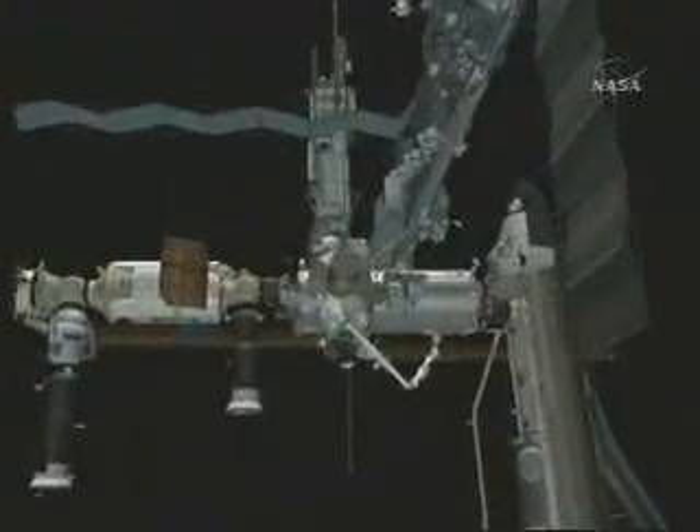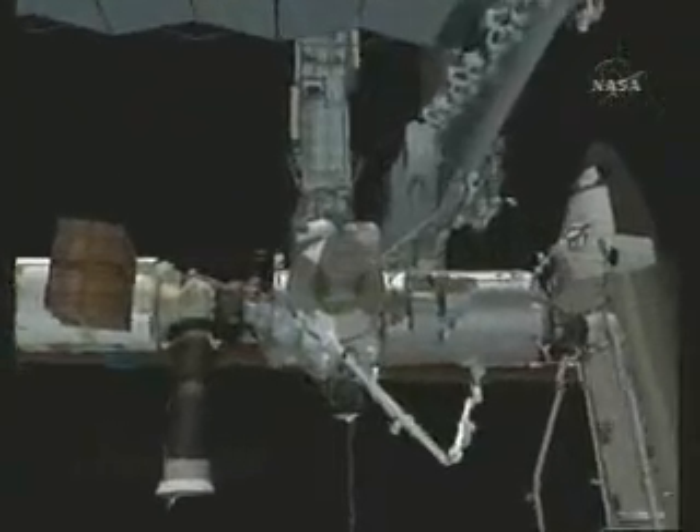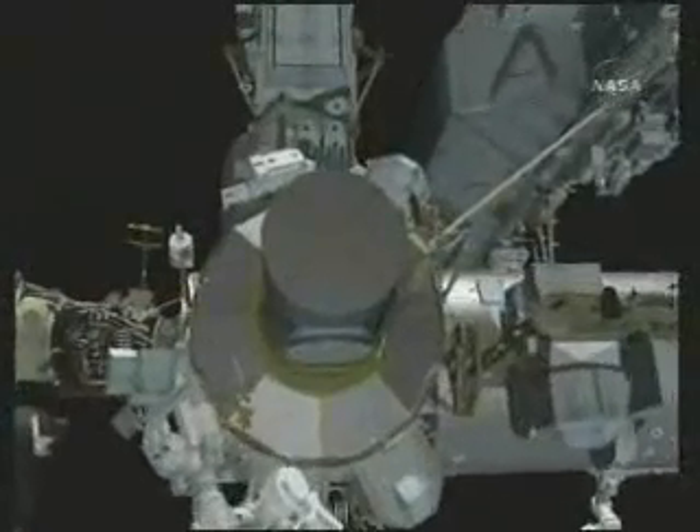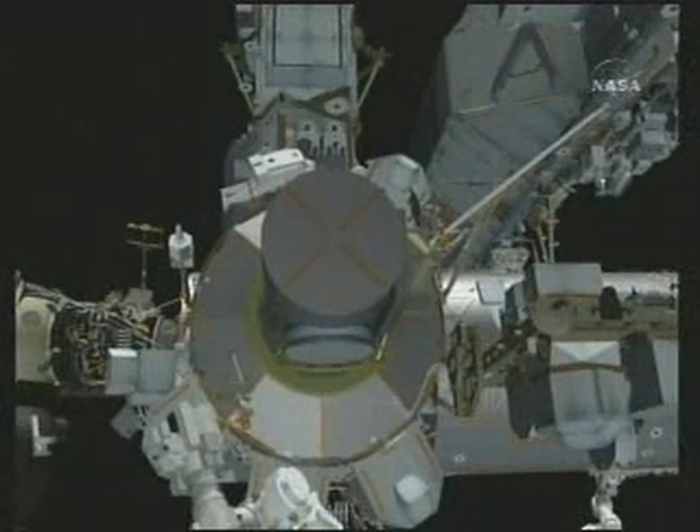Stephanie and Dan will position Canada Arm 2 for EVA operations so that the tip of the arm is near the airlock, and you can see the arm in position in the lower left. Scott will come out of the hatch first, followed by Wheels, and you can see the handrails flashing around the hatch.